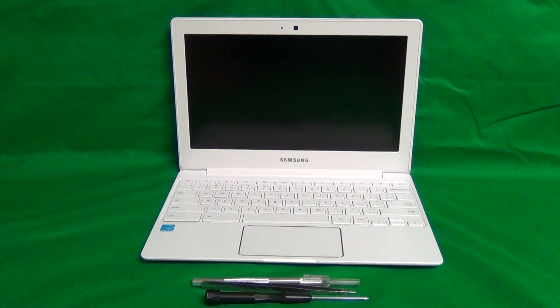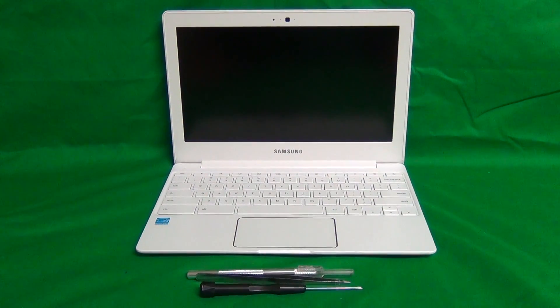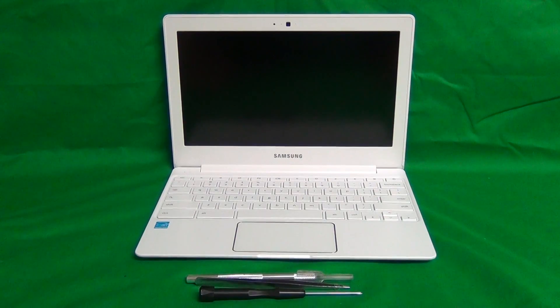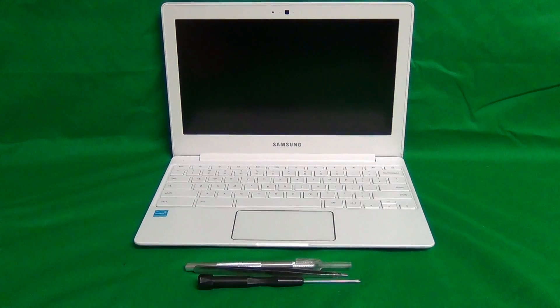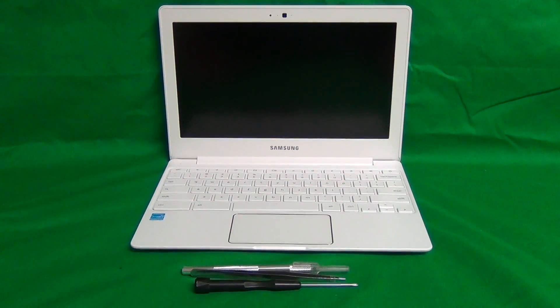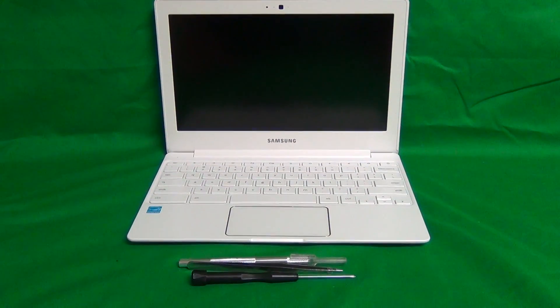This is Eugene Pandrykiewicz. I'm the Laptop Screen Doc and the name of the website is www.screensurgeons.com. Today we have a Samsung Chromebook 2 11.6 inch laptop with a cracked screen, and I'm going to show you how to replace a cracked screen on a Samsung Chromebook 2 11.6 inch.